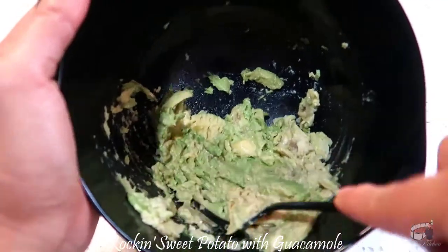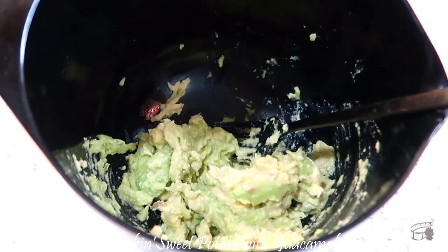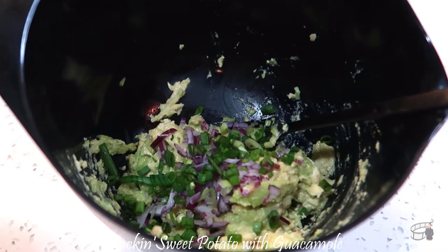Using a fork, mash the avocados to your desired consistency. Add the remaining ingredients and mix well.